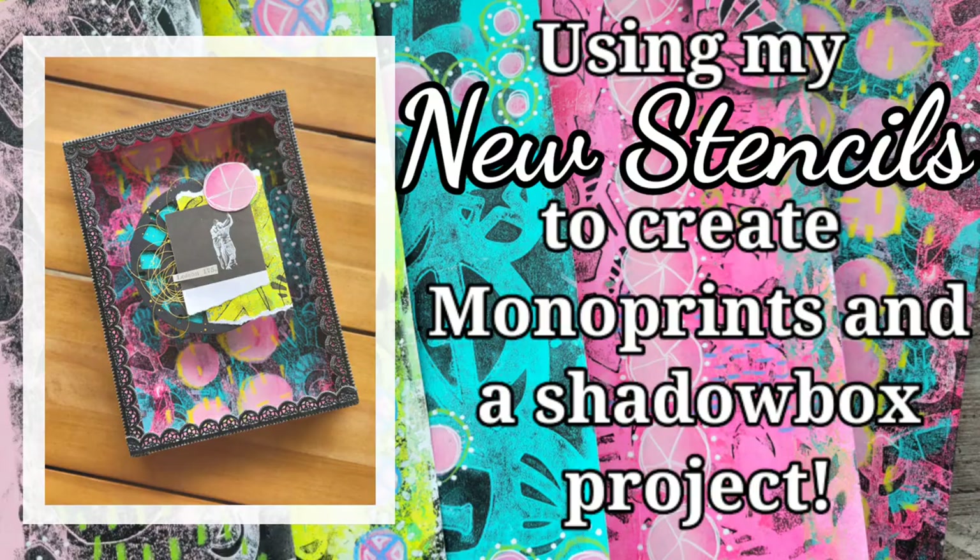Hi, my name is Kat Kerr and today I'm sharing my new stencils with Stencil Girl Products. We're going to be monoprinting and creating a small assemblage.